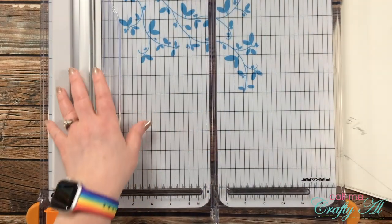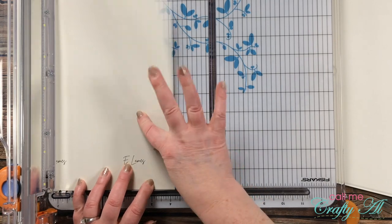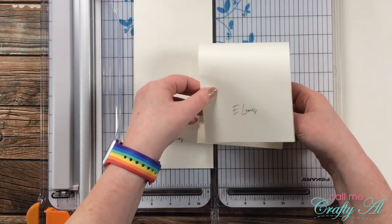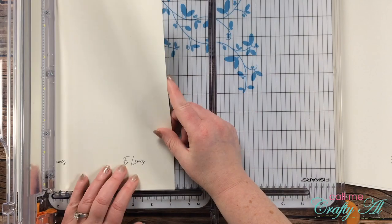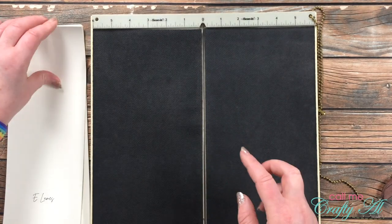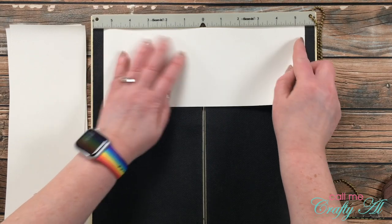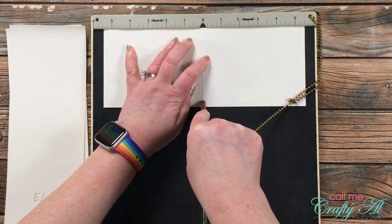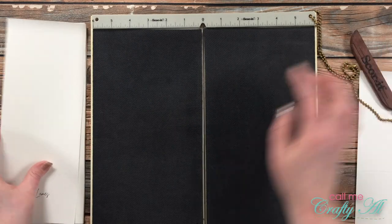To get started, I'm cutting my cardstock prints with the signature in half for a top-fold card base. Each sheet gets cut to four and a quarter inches wide and left at eleven inches tall. I'll then score them using my score-it board — my favorite scoring tool — which has a single line down the center. I center the cardstock at five and a half inches on each side and run the tool down the metal strip.